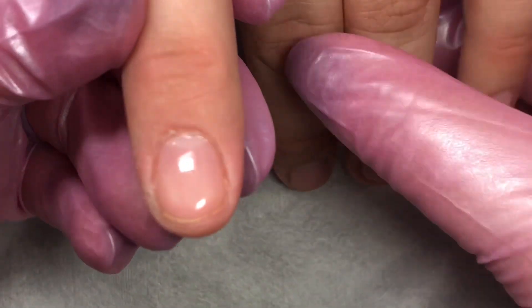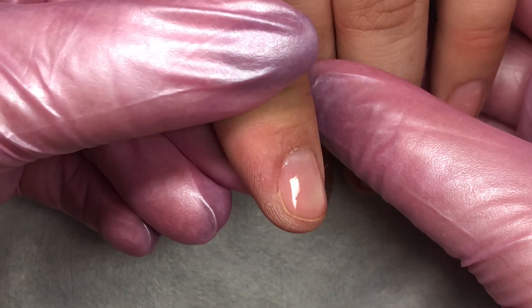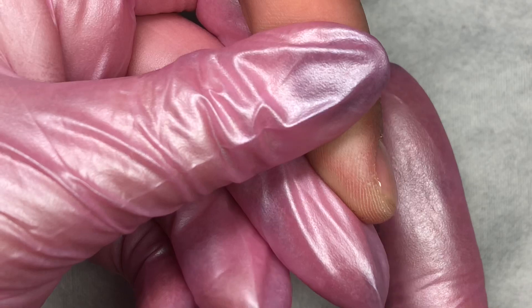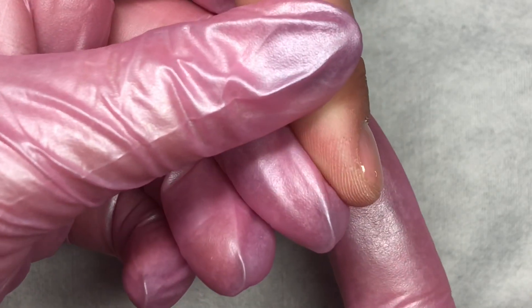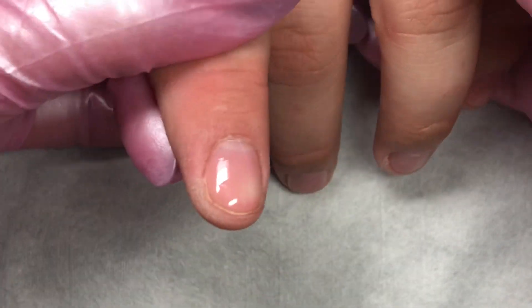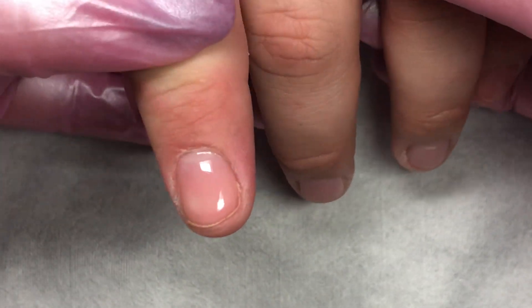Let's do another finger so that you can see how I'm playing with the Jimmy Gel. Look how it just created that nice little arch all by itself — I didn't have to sculpt that arch in. It just created it all by its little self. It's just so cool, so much fun.